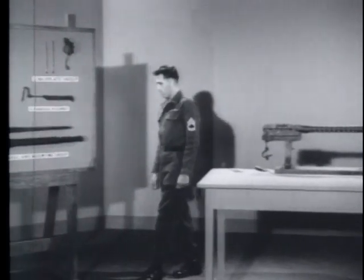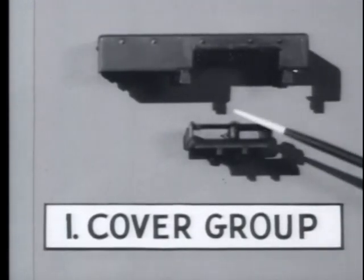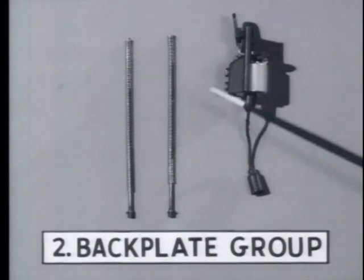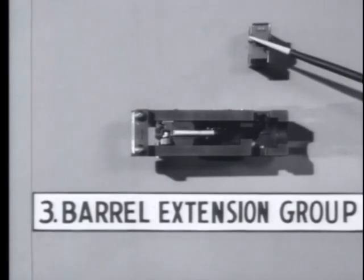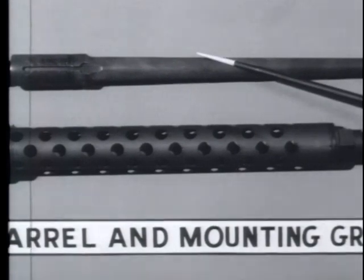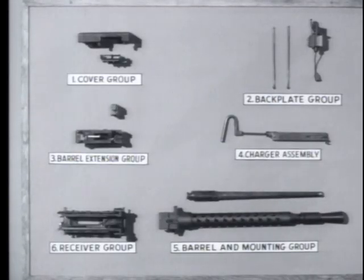For general disassembly, the M73 is separated into six main groups. The first is the cover group, consisting of the cover and feed tray. Number two is the backplate group, including the driving springs, guide rods, and the backplate. Number three is the barrel extension group, consisting of the barrel extension and the breech block. Number four is the charger assembly. Number five is the barrel and mounting block group — the barrel, barrel jacket, flash hider, and mounting block. Number six is the receiver group.